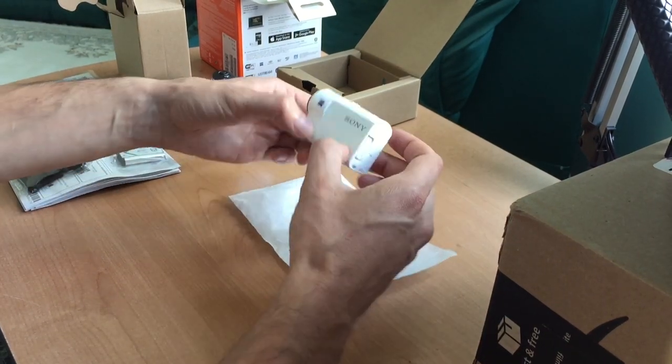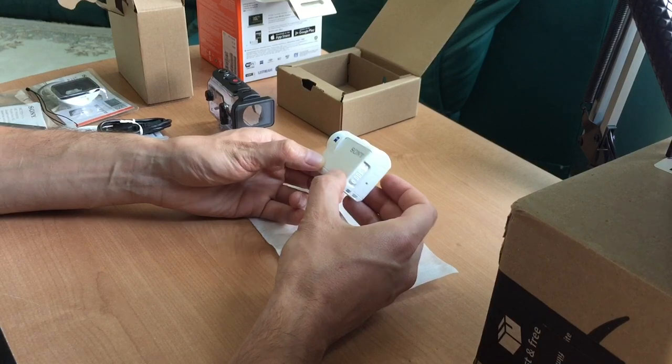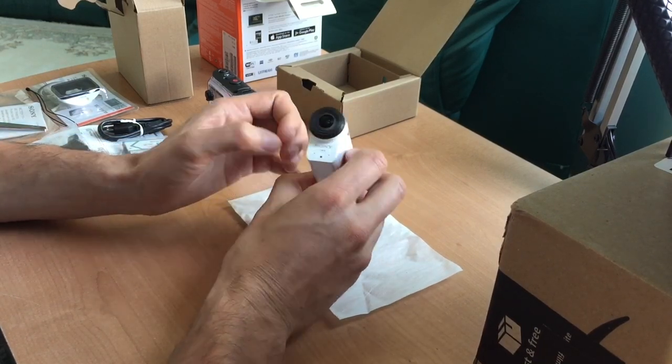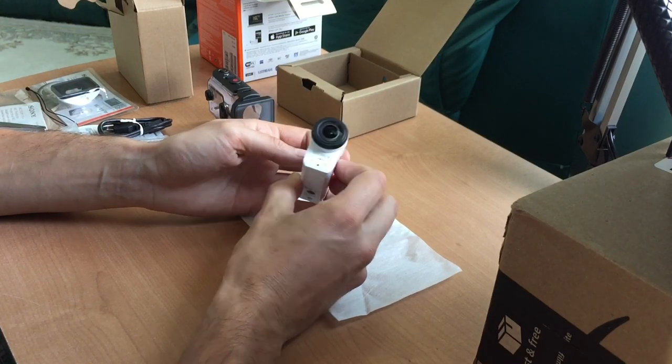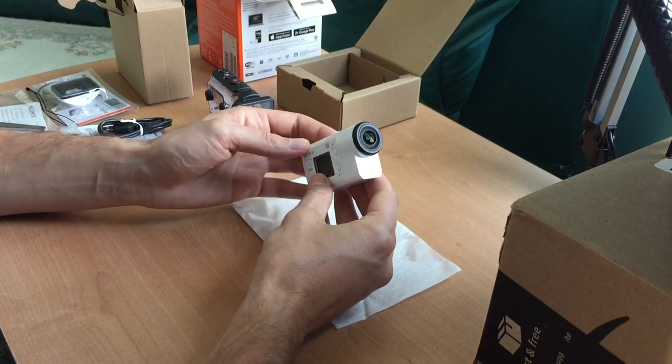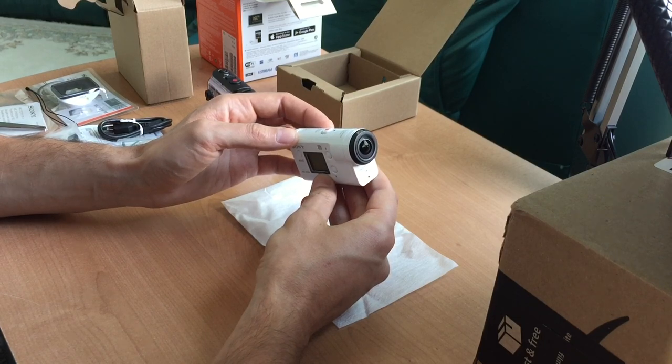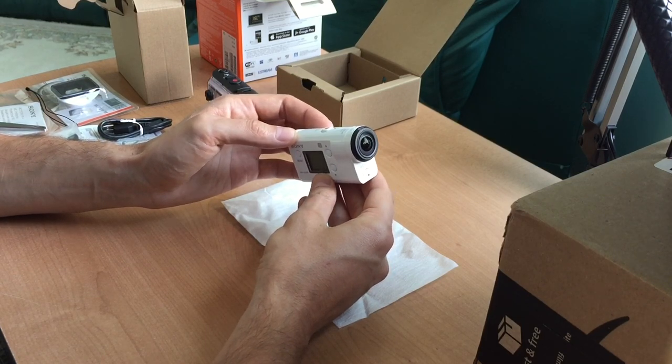Now let's take a look at the camera itself. Very small, compact. Stereo microphones on the front. This camera comes with balanced optical SteadyShot image stabilization.